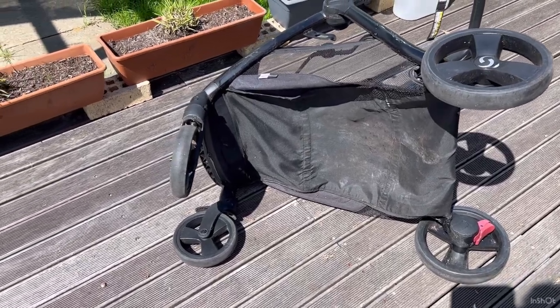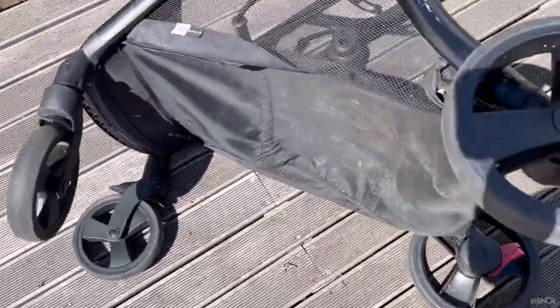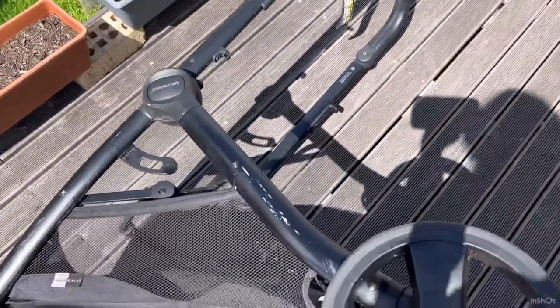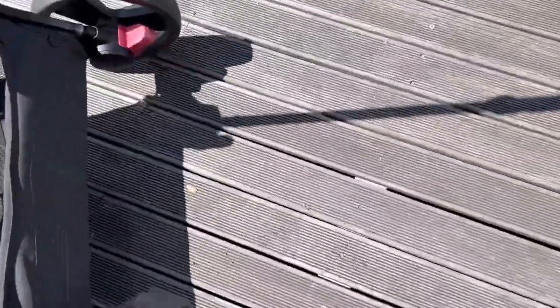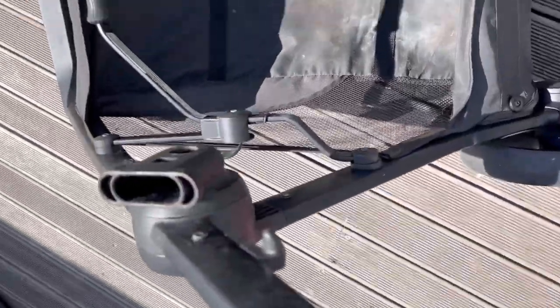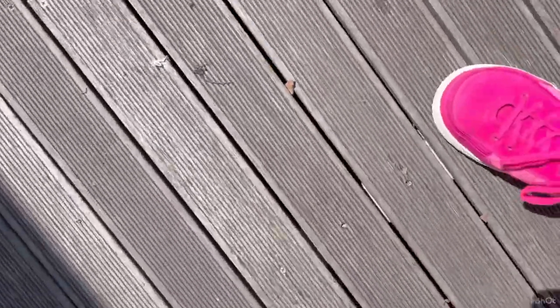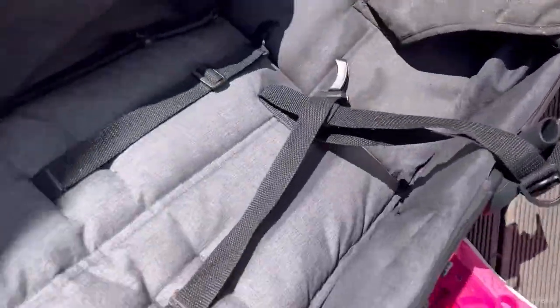I've just vacuumed it all off and it's already looking much better. The basket looks much better now, though there's still a lot of work to do. Here's the seat — there's a lot of dirt down in there, but that's next.